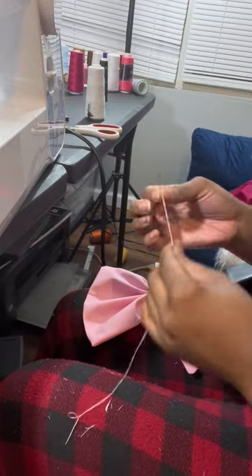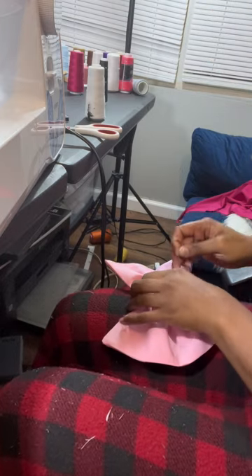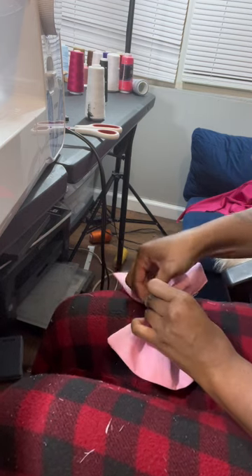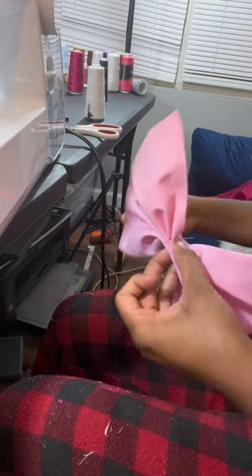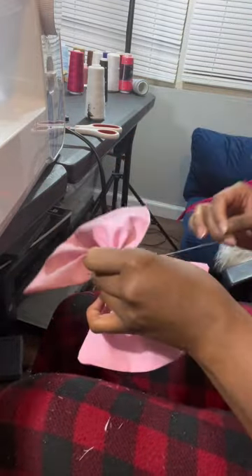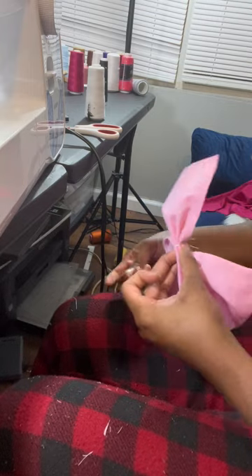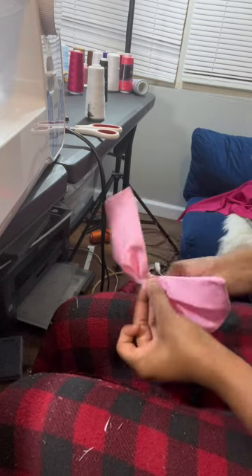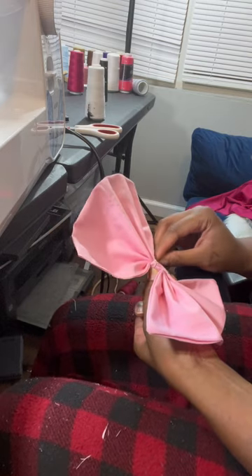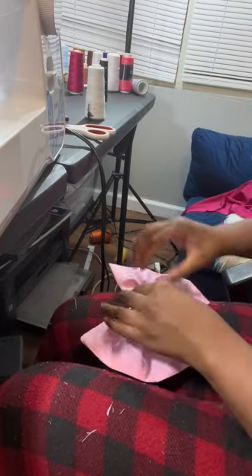Then I'm getting my thread — I double-threaded it and knotted it. And I'm just gonna go in to secure this so that it won't come undone. I went in, then I'm just gonna wrap it, and then go back in through there and wrap it some more. I'll just pin it wherever I can and cut it off. So that's the top part of my bow.